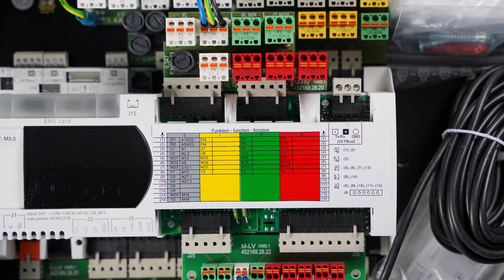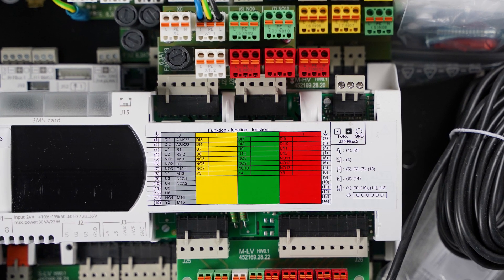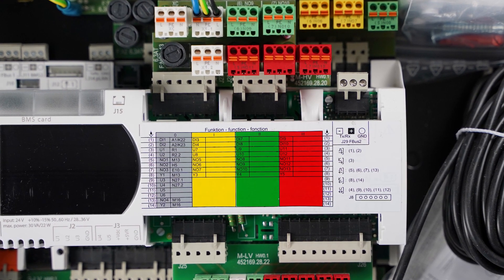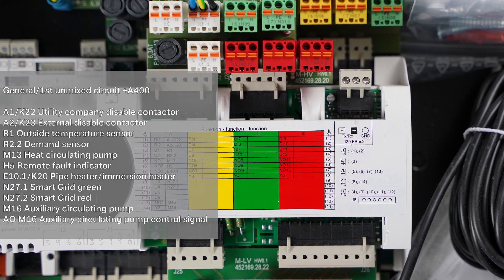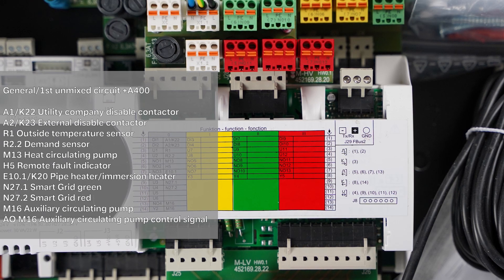The heat pump manager has four standard function blocks. A function block describes inputs and outputs, e.g. for sensors, mixers or circulation pumps. The gray function block is pre-assigned with all functionally necessary inputs and outputs. The yellow, green and red function blocks can flexibly be assigned with additional functions.